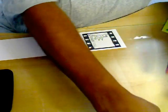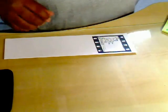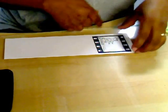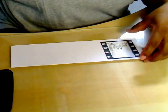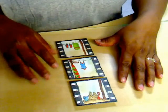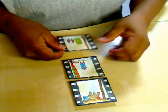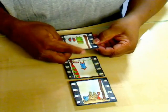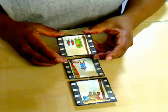Now all you have to do is color with your Copics the insides of your little film strip pieces. I'm going to go and do that and I'll be back in a little bit. Okay, I'm back. I've colored them in with my Copic markers and I've just distressed the edges a little bit more to give it that old feel.